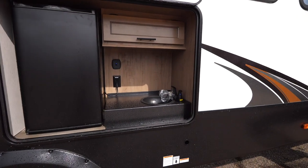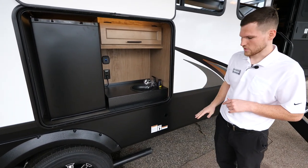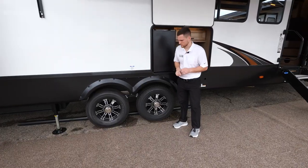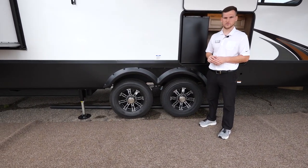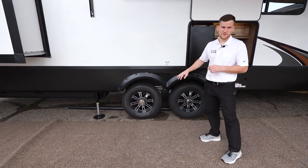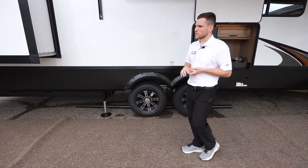Beside the entry door you're going to have your outdoor kitchen — there's a big fridge, a plumbed-in sink, storage, LED lighting, and an LP quick connect below for an external grill. On the tire system you've got TPMS — a tire pressure monitoring system with a visual check. Green means 80 PSI and you're good to go; it'll turn yellow if pressure drops and red if you're getting very low. The axles are 7,000-pound axles, so across the Sabre line you'll notice very large cargo carrying capacity numbers compared to other fifth wheels.